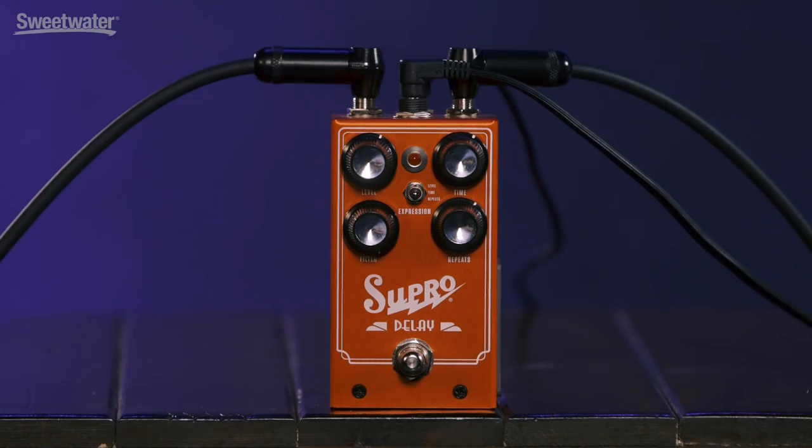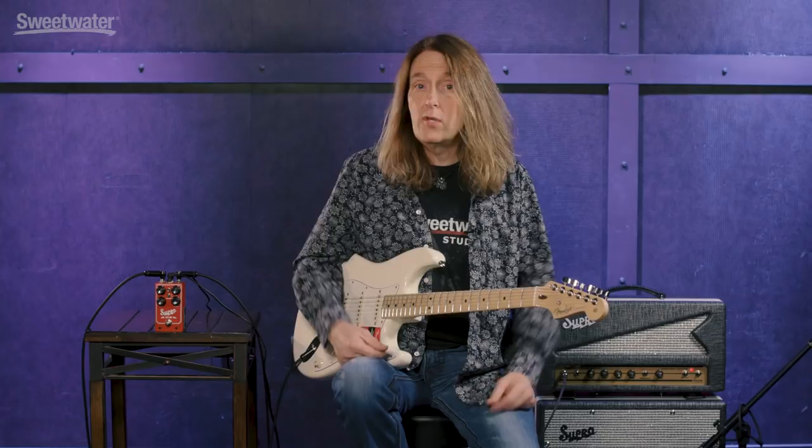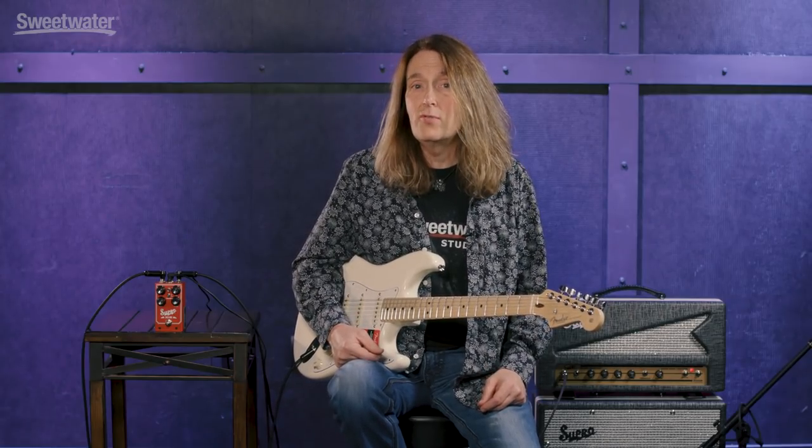Thanks for checking out the Supro Delay with me. If you have any questions about this or any other Supro product, make sure to contact your Sweetwater sales engineer or check us out online at Sweetwater.com. Let us know what you think — you can leave a comment below, or if you'd like to see more videos like this, subscribe to our YouTube channel. Thanks.